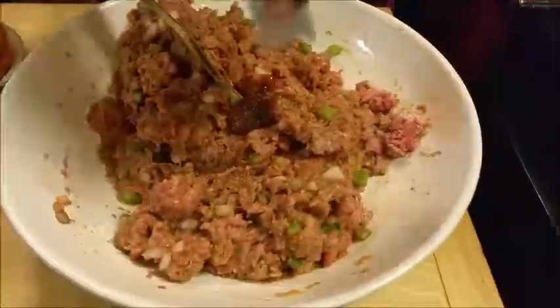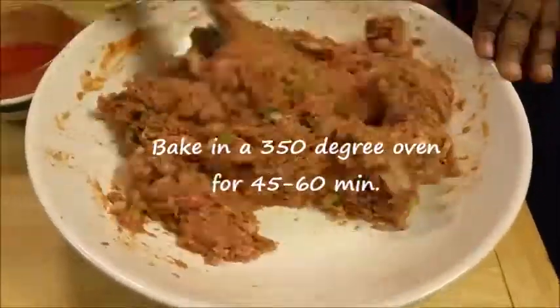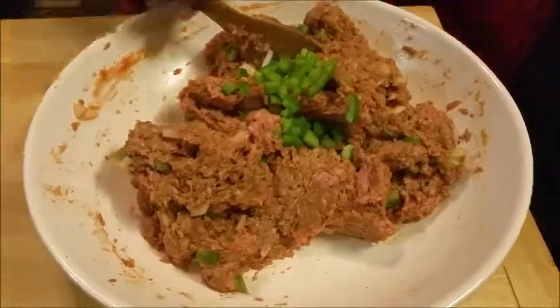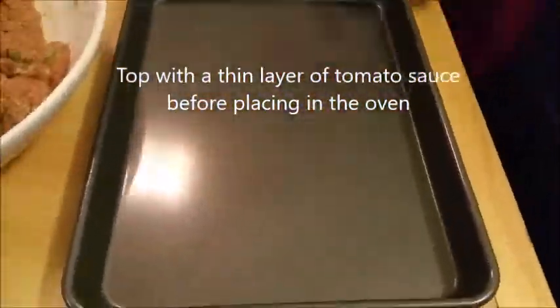This is one of them throwback recipes from back in the day, and I hope y'all really enjoy this recipe. It's from an elderly lady — she used to make a meatloaf at our church and it was awesome.